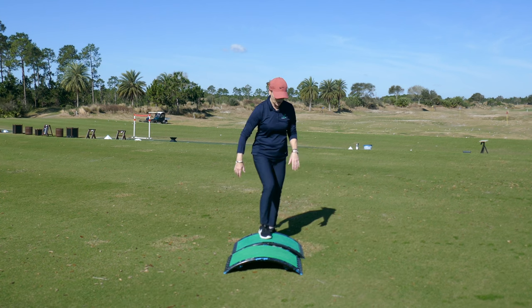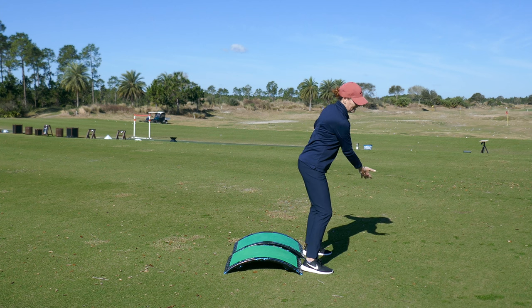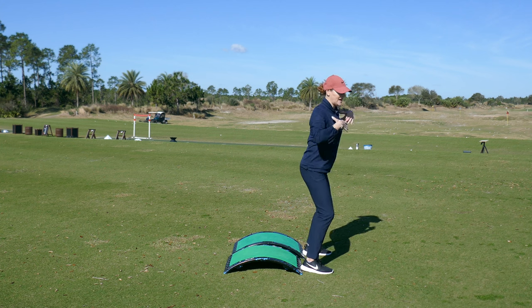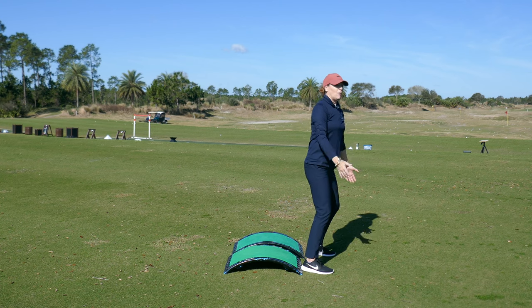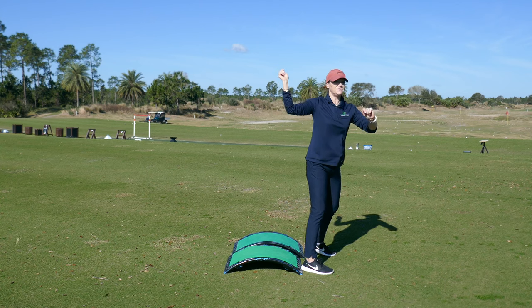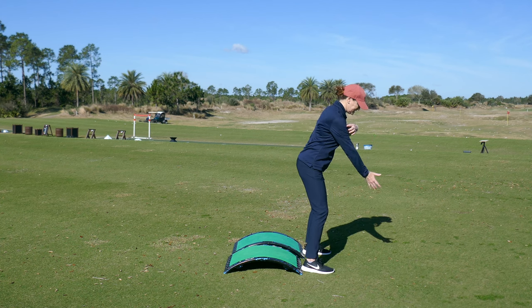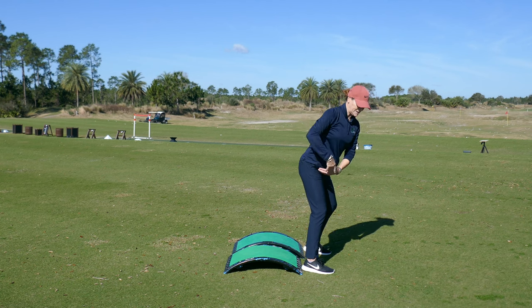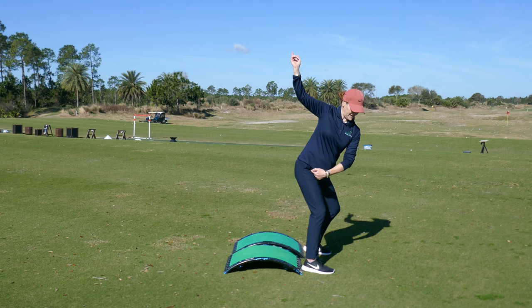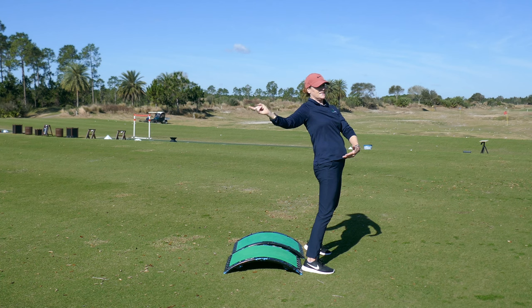So I have two slopes going right now. The tendency with a lot of people is they swing back and their shoulders are too flat, or they raise up in an attempt to get some power. Once you raise up, you have to do a bunch of stuff to get back to the ball — too complicated, too much timing involved. As you swing back, you want to maintain your posture, keeping an angle between your torso and your hips.